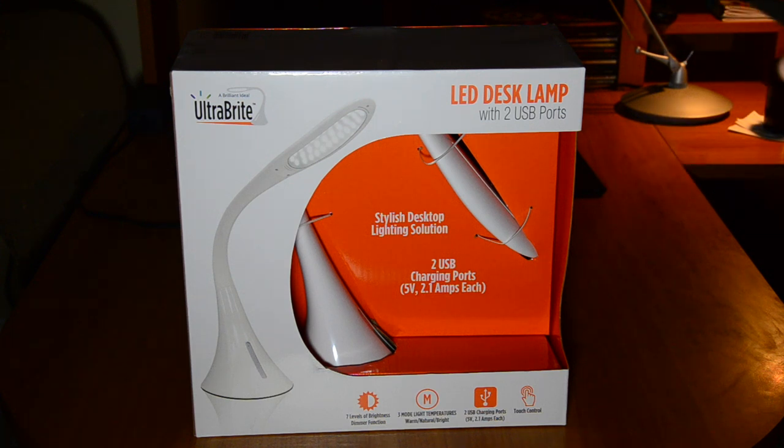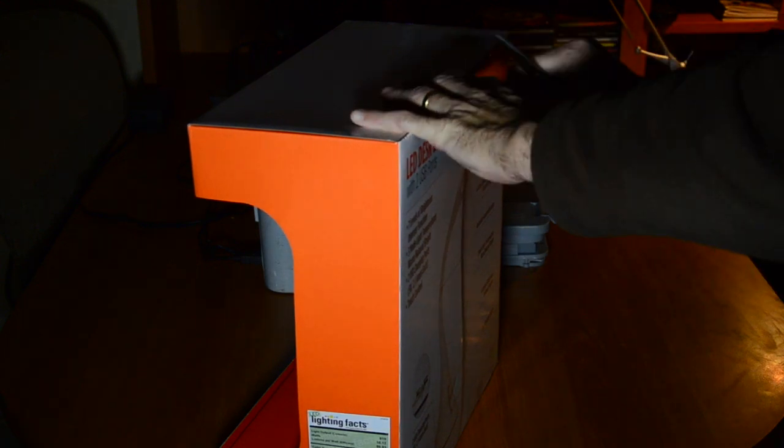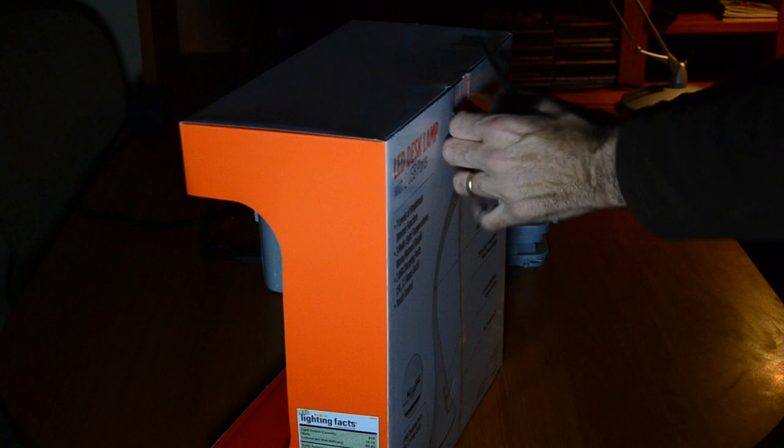We're going to do an open box for you right now. I'll talk about it as I open the box. The box is kind of cool. As always, they have great packaging and it's very visual when you see them in stores. This has a lot of LEDs — it's a really, really nice lamp.